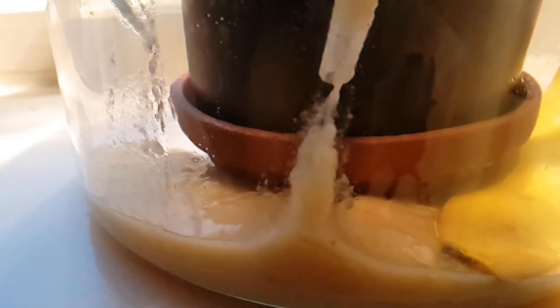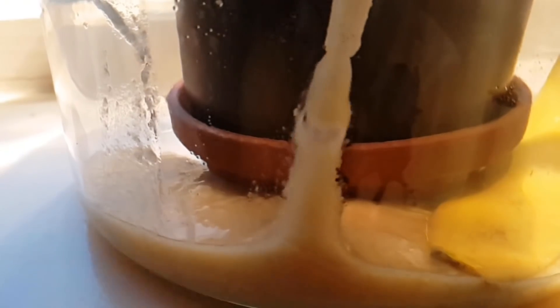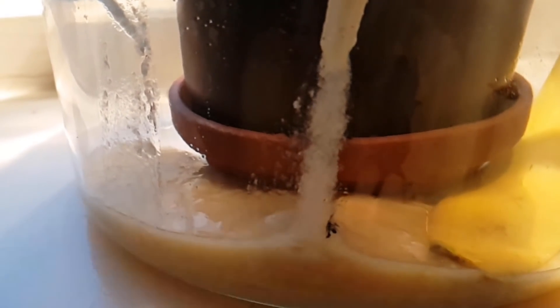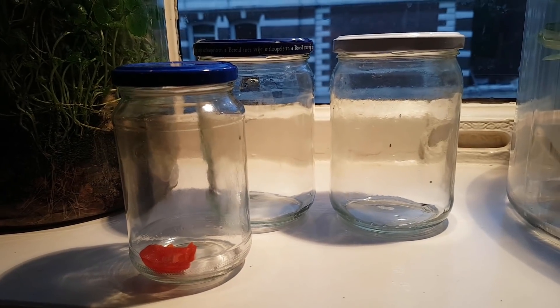This time I wanted to try and breed fruit flies in an airtight jar where oxygen is provided to the flies by the plants, and carbon dioxide is provided to the plants by the fruit flies. There is hopefully enough banana-beer-yeast smoothie present to support many generations. This is a closed ecosystem that will not live on forever, but we'll see how long it can last.